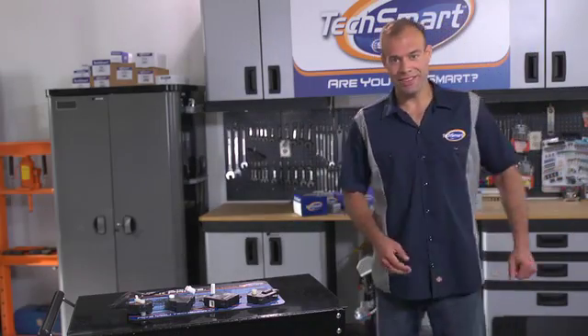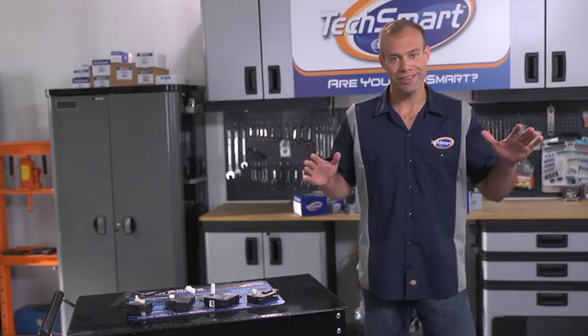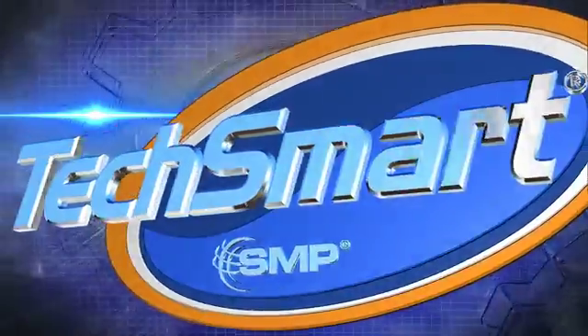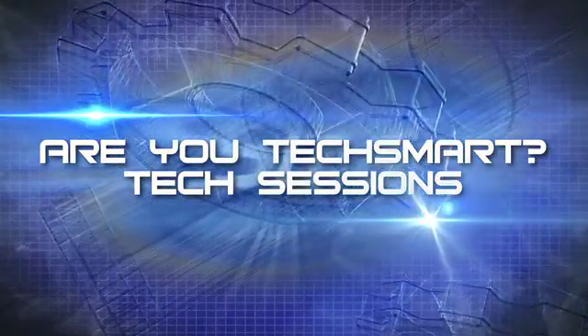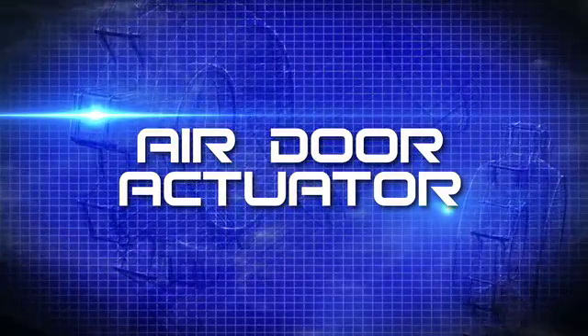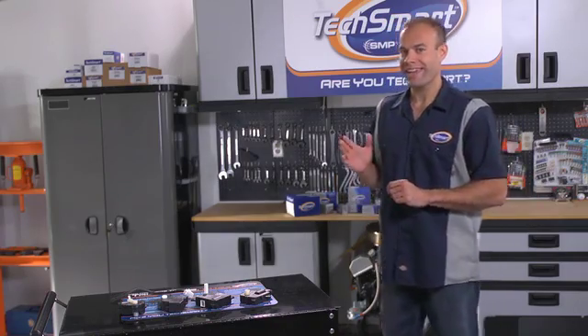Hey everybody, I'm Keith from TechSmart, and you know techs from all over the country have been asking for training videos. And folks, when you ask, we deliver. So today we're going to walk you through the installation of an air door actuator for a Ford Explorer.